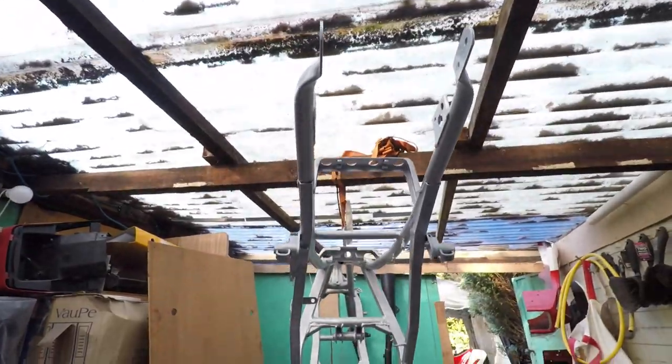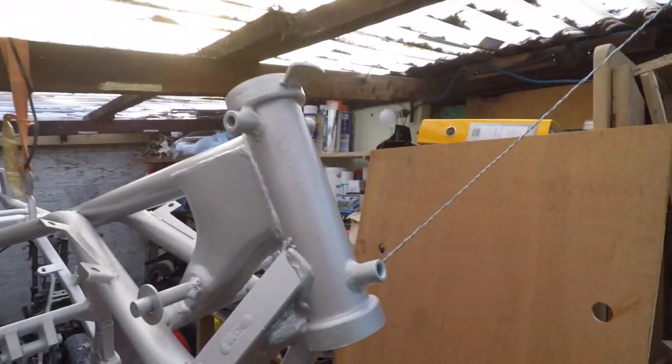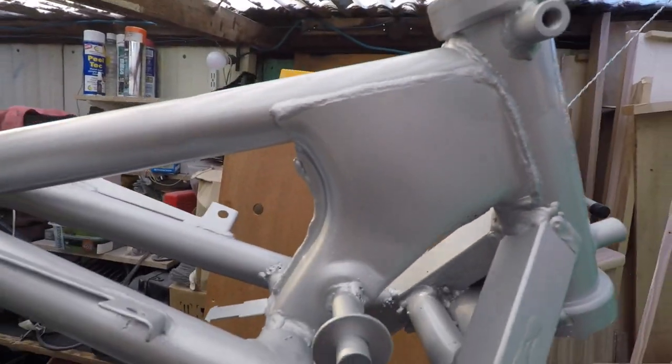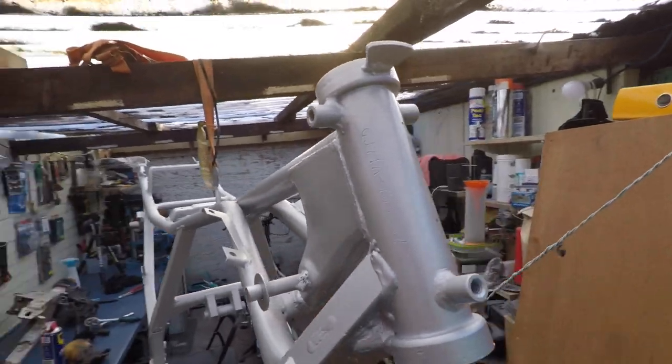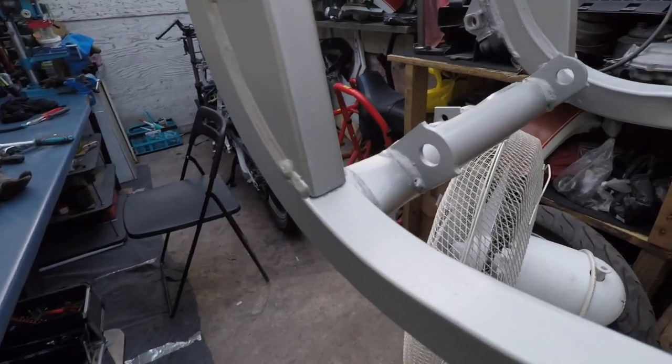Alright, the painting is done. Two coats of primer, two coats of paint, two coats of lacquer. It doesn't really come across on camera but it's shiny and nice.